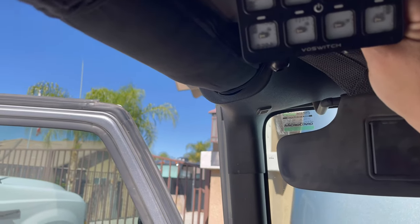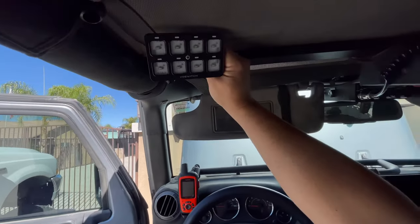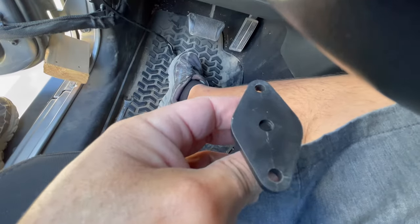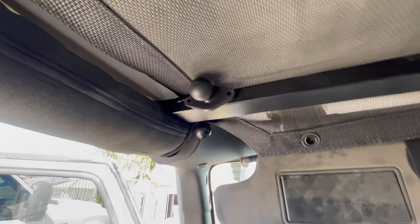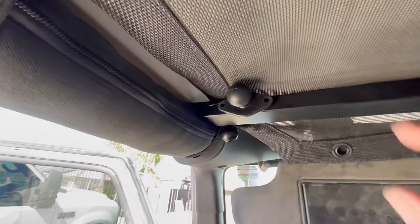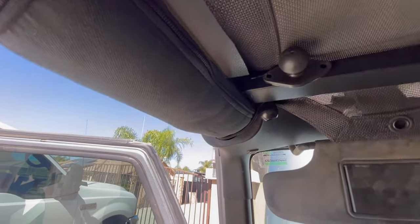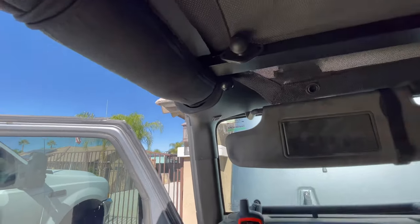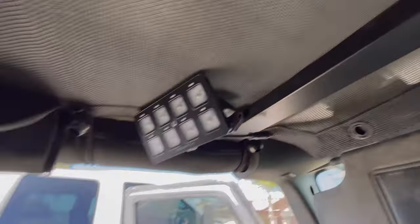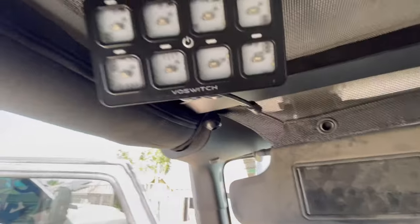I'm gonna zip tie the base to this bar here and clean this off real good. This is what I'll be using to mount that. There she is — nice and taped with that Gorilla tape. It's supposed to hold 30 pounds, so we'll see how that does. It's going to go right there like that — so there it is, mounted.